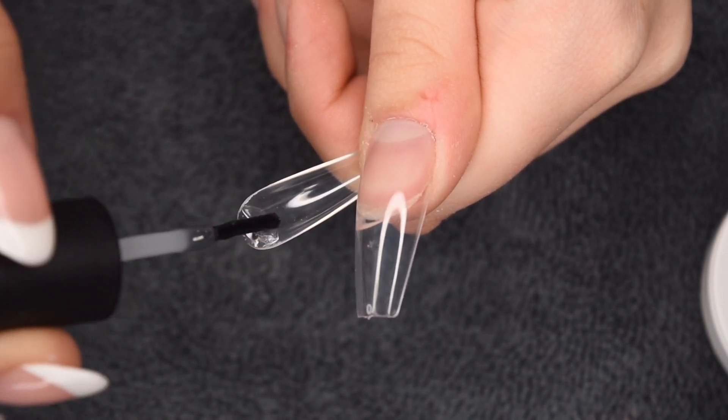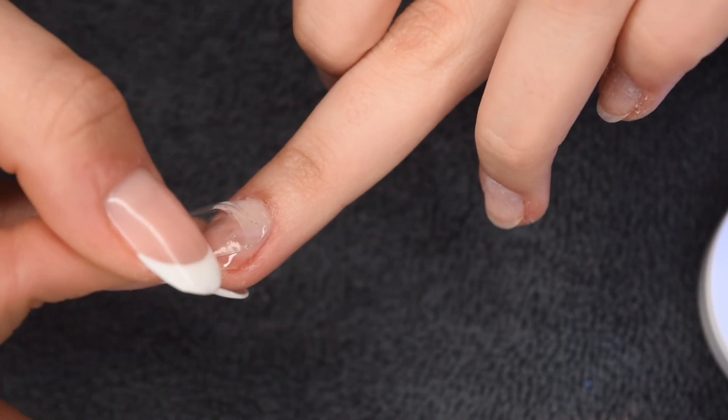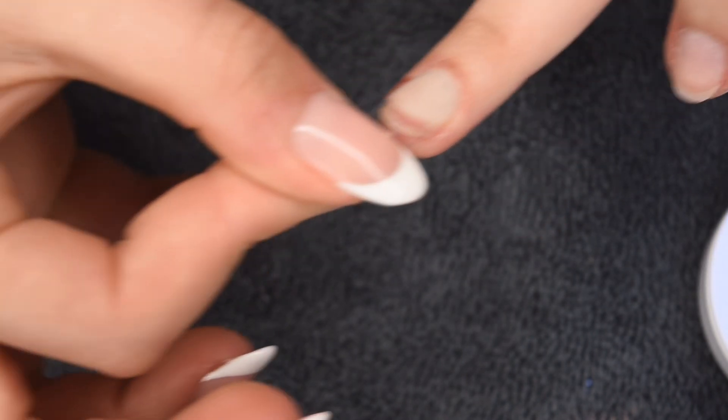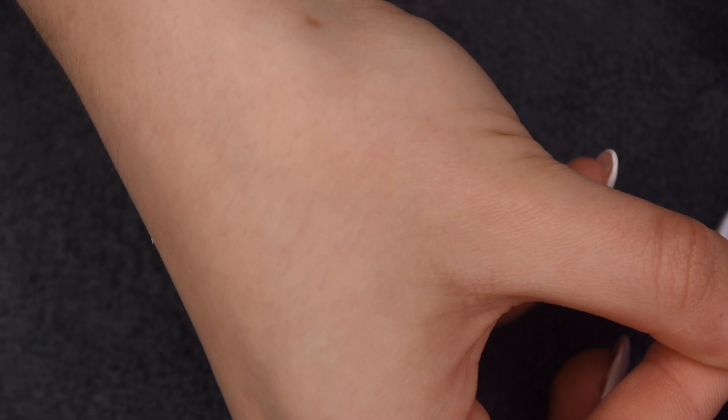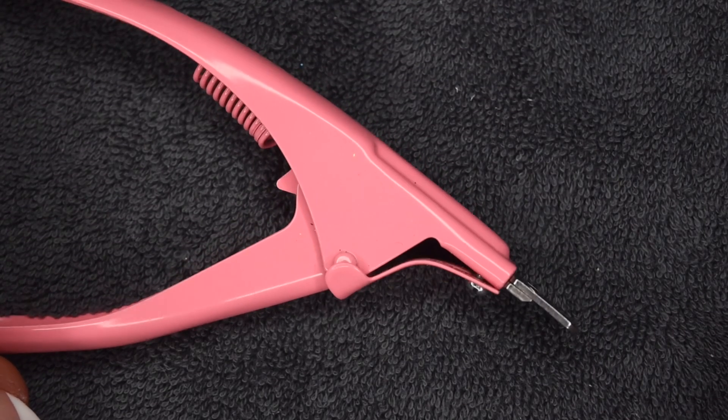Once you get used to it, I think this is definitely a great method for beginners to get a really beautifully structured nail extension. I did go ahead and do the rest of the nails off camera just to save a little bit of time.